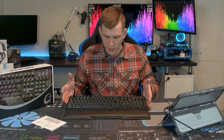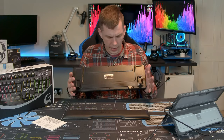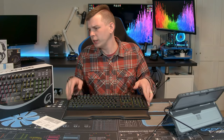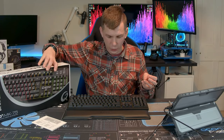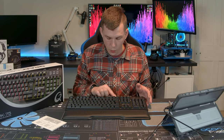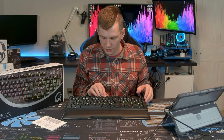The keyboard layout is a standard 104-key. It is a very heavy keyboard — just double-checking — yes, it's 1.25 kilos. That's a lot of weight for a keyboard and it is substantial.